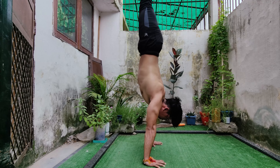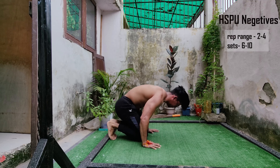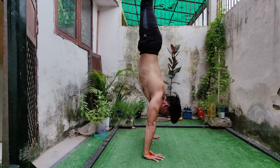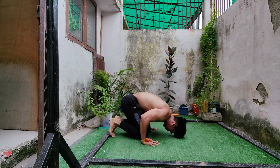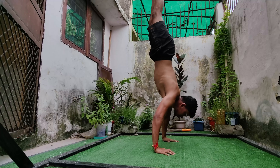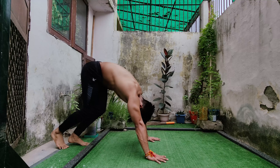Moving on to our next progression: handstand push-up negatives. You will descend slow and controlled, then take a pause before the next rep. Your form can be slightly wider, but that's okay as long as you are doing it slow and controlled.